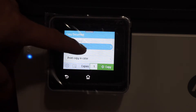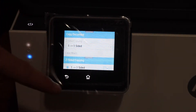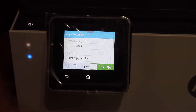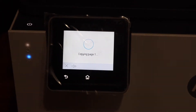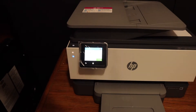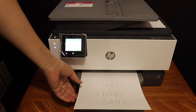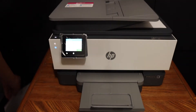You can do two-sided as well and you can select that from this screen. Also if you want color or black and white print, you can do that. Once it is ready, click on the copy button. Here we can see it has started. This way we can do the copy, and the result and quality of the print is good as well.